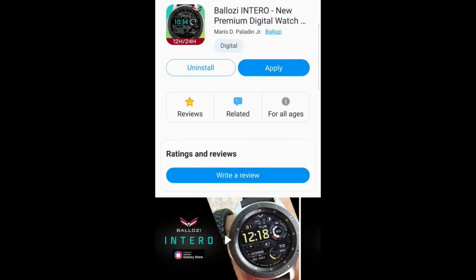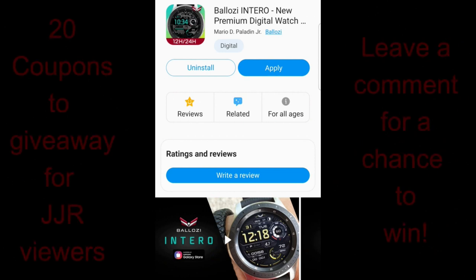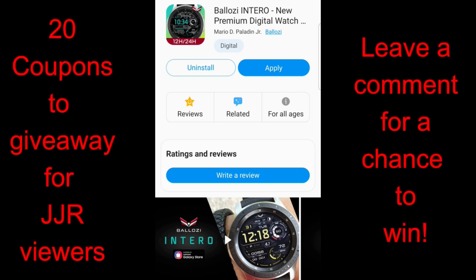I always get excited when I see he's releasing a new design because it's not only going to be packed with great functionality but he always has a very modern attractive design to his watch faces, and this face definitely checks those boxes.